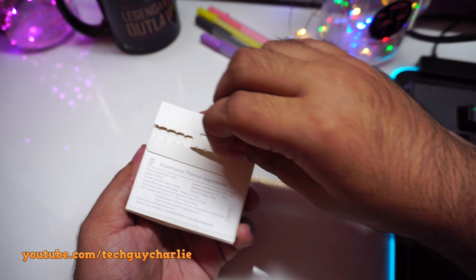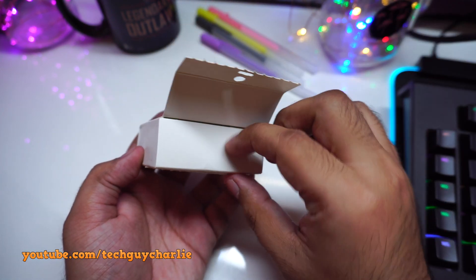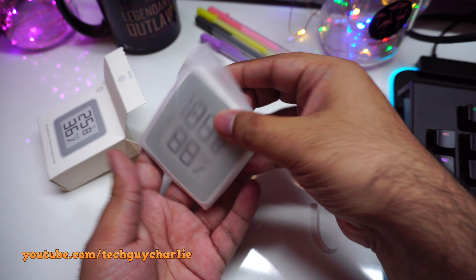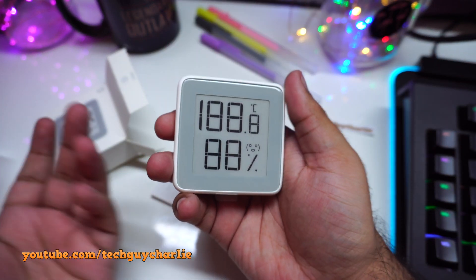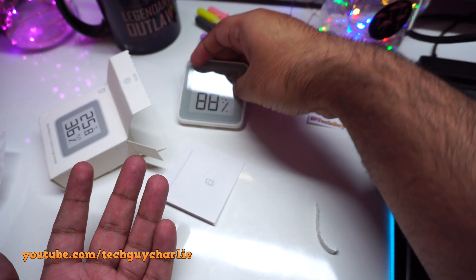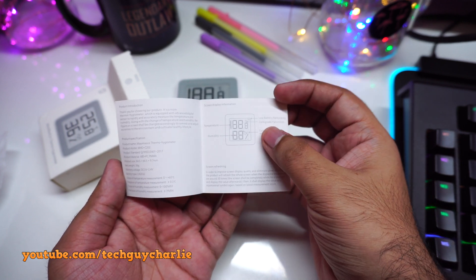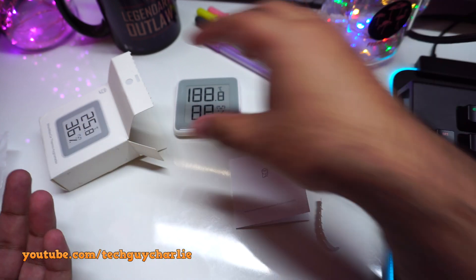Let's open this thing up — you just pull it apart. Inside the box we get the thermometer plus hygrometer. Look at that display. We also have a user's manual, which I'll include at the end of the video so you guys can check it out. The user's manual is in English, which is good.